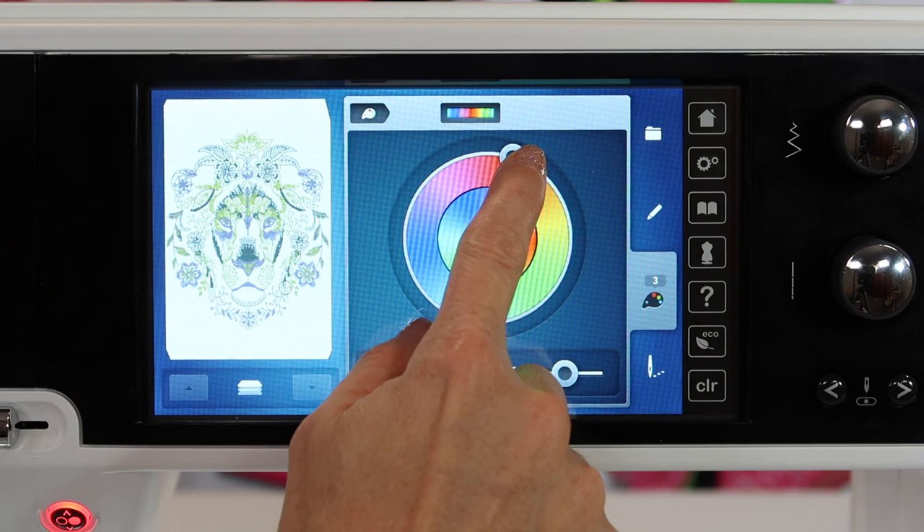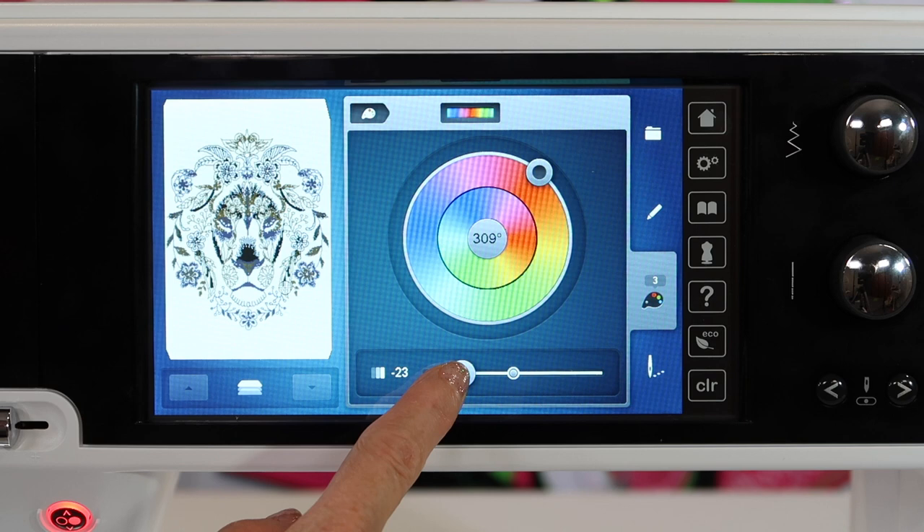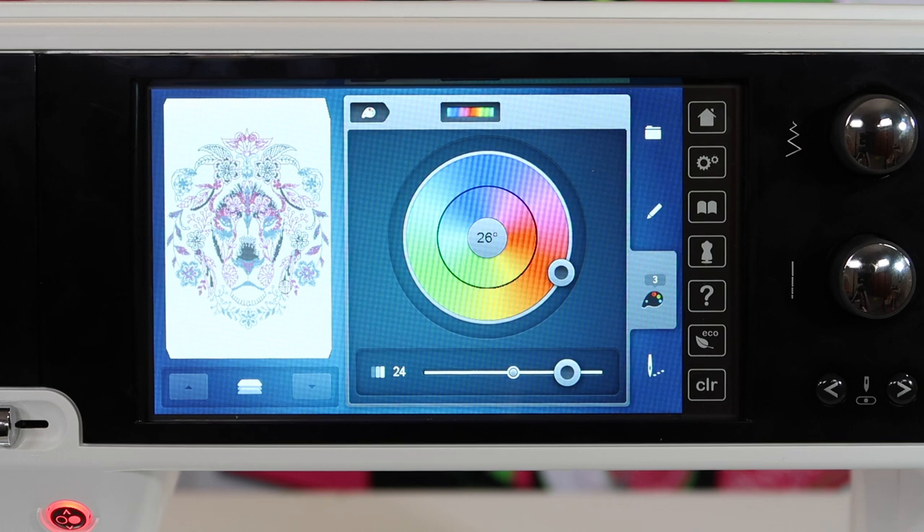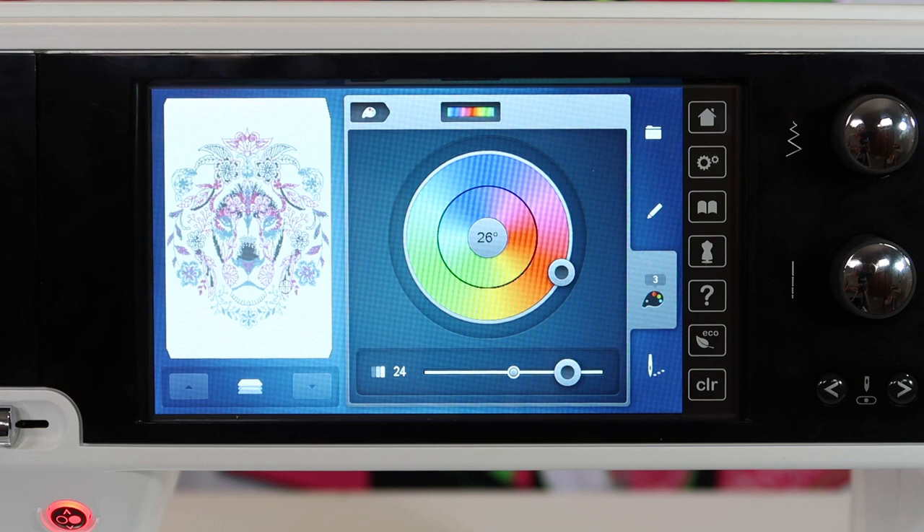You can come in and maybe you want more of a yellow tone or more of a darker gold tone. You can just sit here and play around with each of these different color groupings and twist it until you find one that you know you're going to love once you put the needle to it.